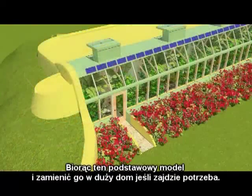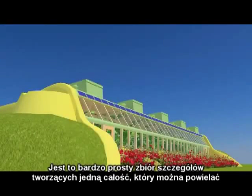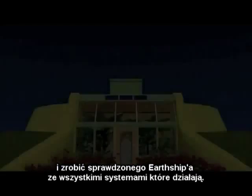Taking this basic model and turning it into quite a large home if necessary. It is a very simple set of details to put together, to replicate several times over, and make a proven earthship with all systems working.